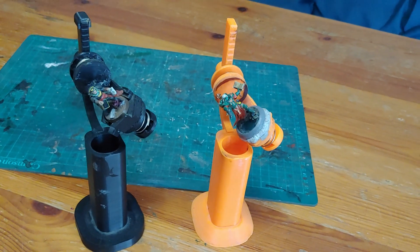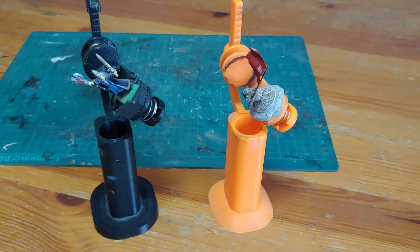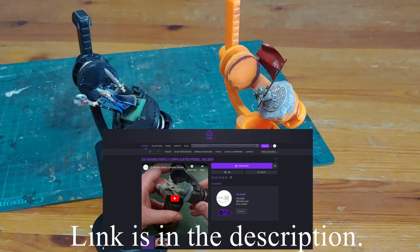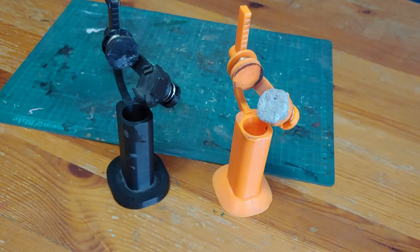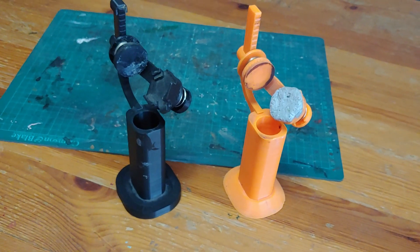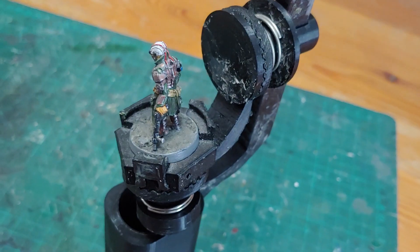Hi, I'm Ed Scar and this is a companion video to the release of my overly complicated mini painting handle, now available on Cult3D. There is a lot of info in this video, so I've used the YouTube chapter system to let you jump around to the information you want. Check the description box for that. And if you are a 3D print technician and have been sent the files to print, then skip straight away to the printing info.